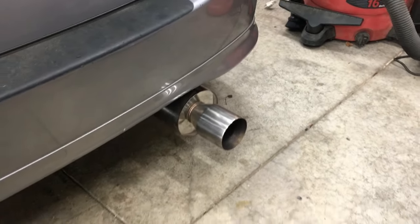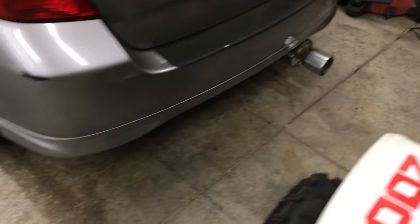And it's going on this Honda Fit which I just got in a trade, because it currently has this obnoxiously loud exhaust. I'm too old for that.